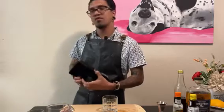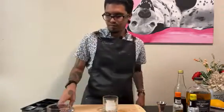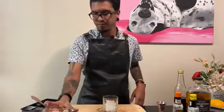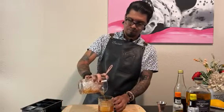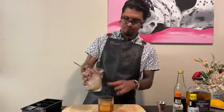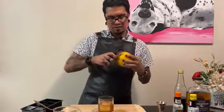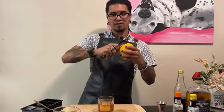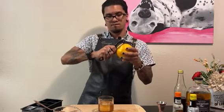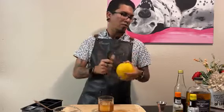And we're going to pour this over a large cube. We're going to garnish it with an orange peel that we're going to express over the cocktail — nice and close to the rind, to get all the oils in there if we can.